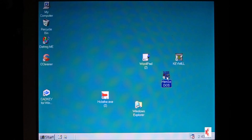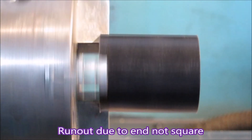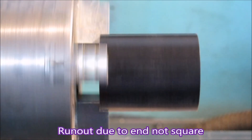This is just quitting the software. Now, these are soft jaws made to suit the diameter of the part. You can see it's running out pretty terribly - that's because I had the parts chopped to length and they weren't chopped square.